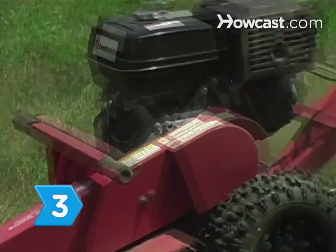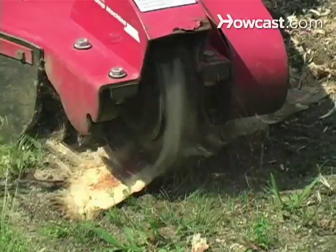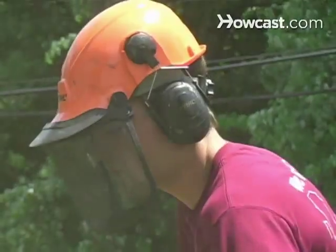Step 3. Buy or rent a stump grinder to chew up small to medium-sized stumps. Follow the grinder's operating instructions carefully.